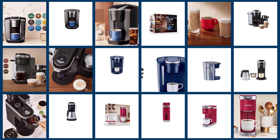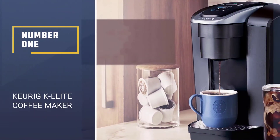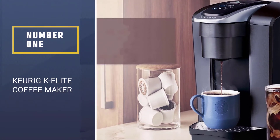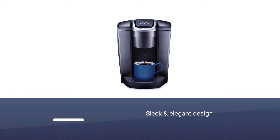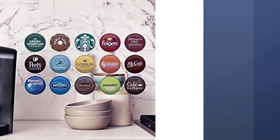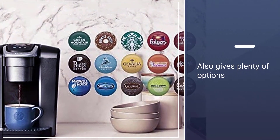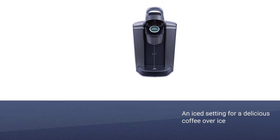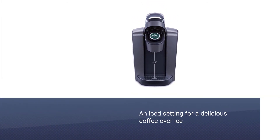In this video, we are going to check out the five best Keurig coffee makers. Number one: the best overall Keurig K Elite coffee maker. There's no doubt that this sleek coffee maker will look elegant on your counter, taking its place as coffee royalty. But it doesn't just look good — this machine also gives you plenty of options, including a strong brew button and an iced setting to give you a delicious coffee over ice.